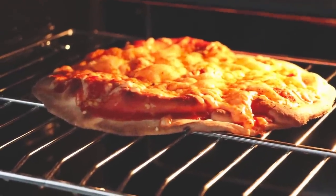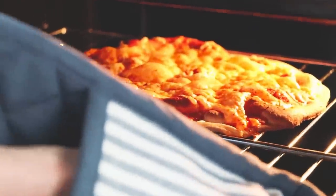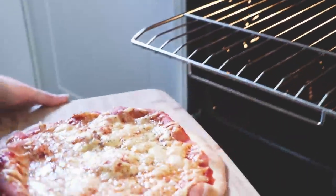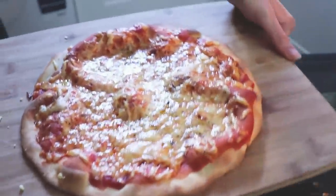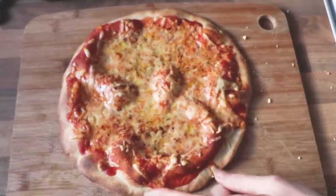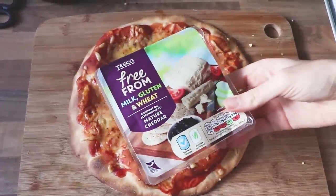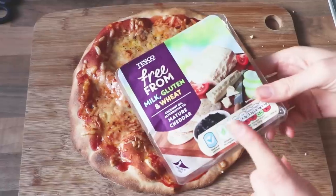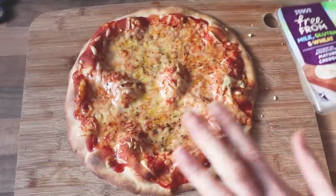How easy was that? That took me the least time of all of them. Who says vegans can't have a pizza? Look at that cheese — it's the Tesco cheese and it melts like a dream. It's a bit stinky when you open it to eat on its own but melted, it's amazing.